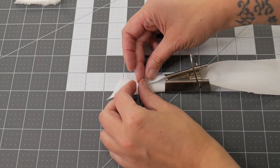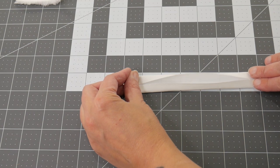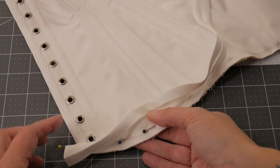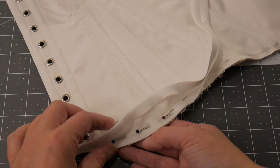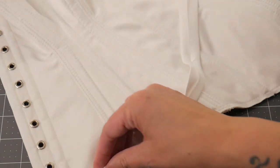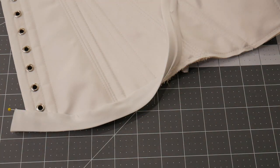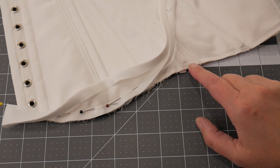Now I've got my strips cut, I'm going to use this metal bias binding maker — I put my bias strip right side down and push it through. Sometimes you need a pin just to help you get started. As you pull it through it folds those edges in, so I'm going to take this over to my ironing board and press that down as it comes through, so I get my strip of bias binding nicely ironed. Because it's on the bias it's got that bit of stretch to it to help it go around curves. Then I'm just going to take each piece, put it right sides down on my corset, and pin along the crease. I'm going to hand stitch along that crease and then fold it to the opposite side and hand catch — the stitches will be hidden in the turn and then you do little stitches along the edge. A lot of people machine stitch their bias binding on; I hand sew it because I like how it looks and prefer the finish.